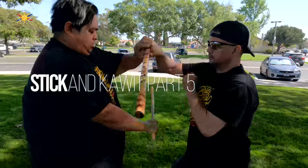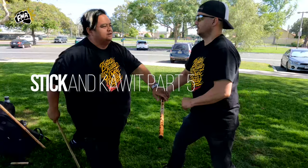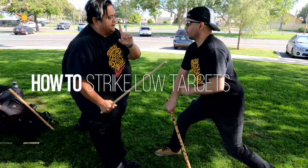Think of going low — I just bring this further back. So now my back is still straight. I'm not crouching, I'm not bending over, I'm not exposing the top of my head.